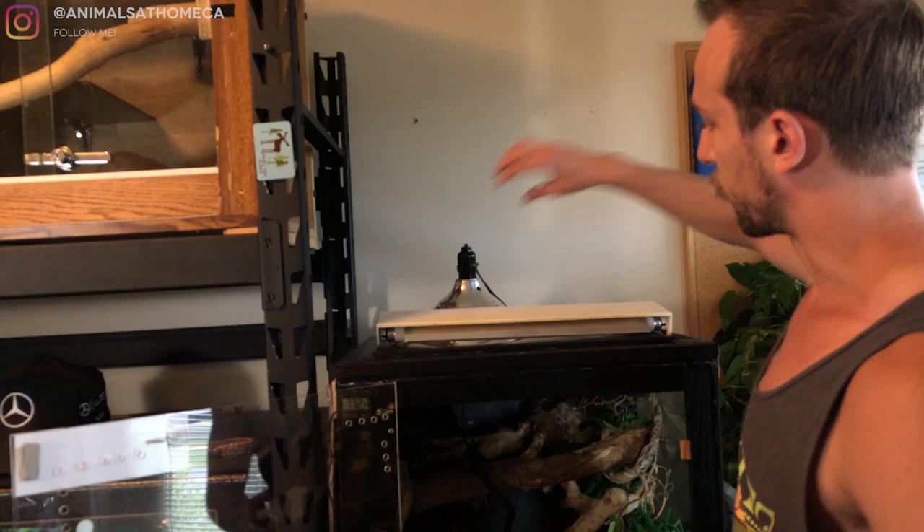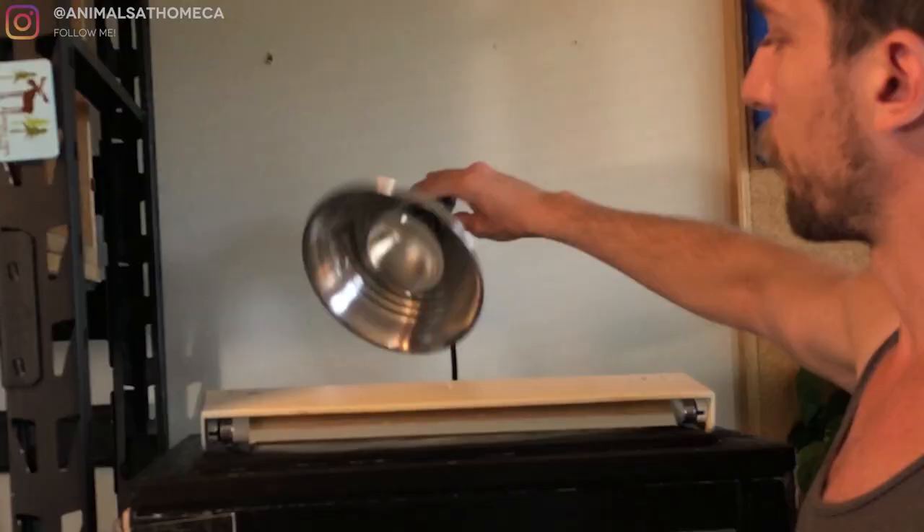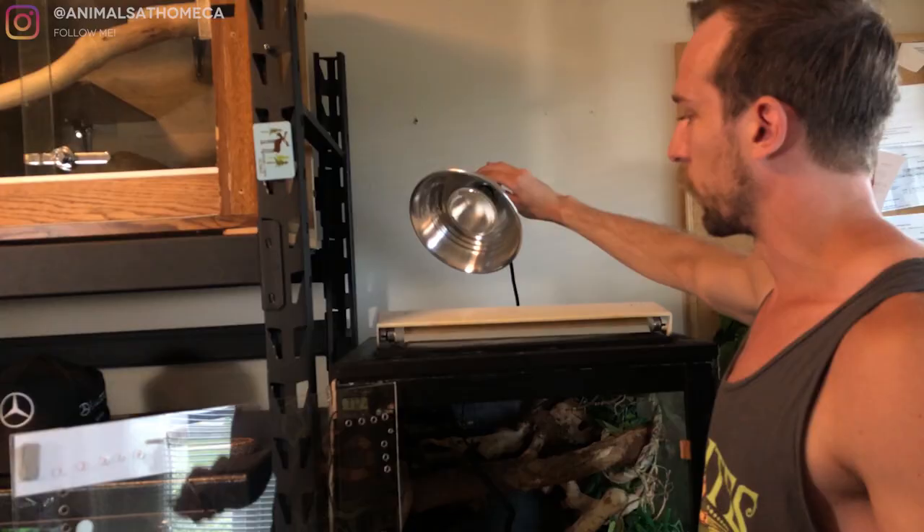For heat at the top, I have just a 50-watt flood halogen bulb. This is going to be full of infrared A with a little bit of infrared B, and is going to be just a much more natural light and way healthier for the carpet python. So that covers the UV and the heat.